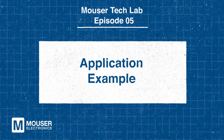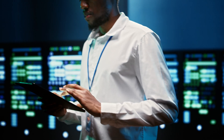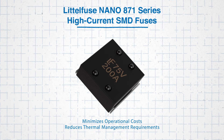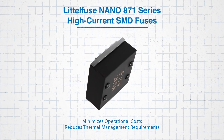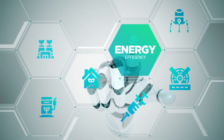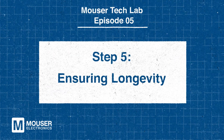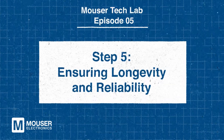In blade servers, a low voltage drop fuse like the Nano 871 minimizes operational costs while reducing thermal management requirements. This makes it easier to maintain system performance under heavy loads. By optimizing energy efficiency and reducing heat generation, the Nano 871 fuse enhances reliability and extends the lifespan of critical server components.